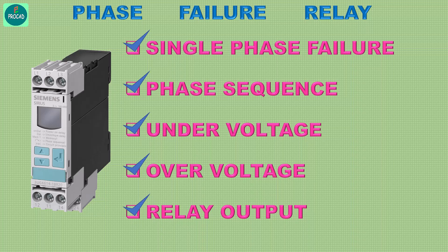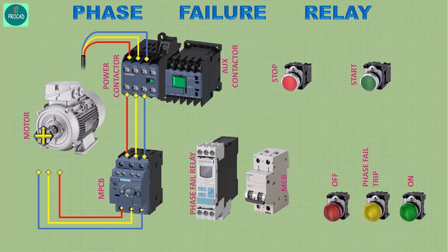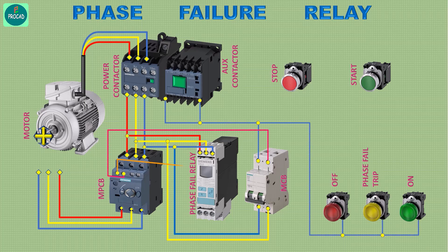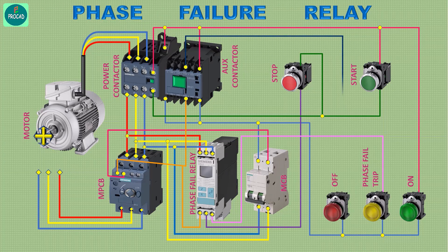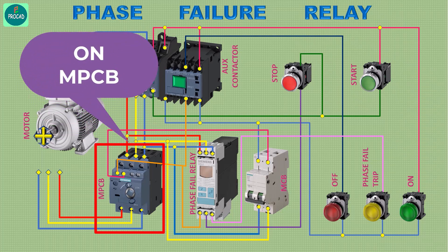Now let's check the wiring of this relay. For this connection, one MPCB, main contactor, auxiliary contactor, three indications, one on push button, and one off push button are required. Connect the circuit like this, then start the main MPCB.